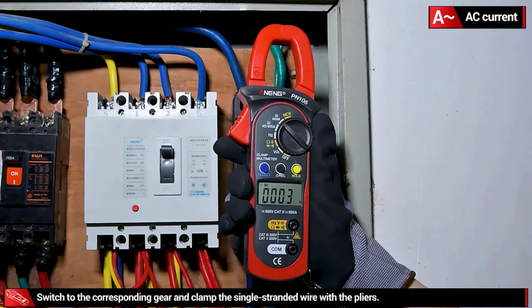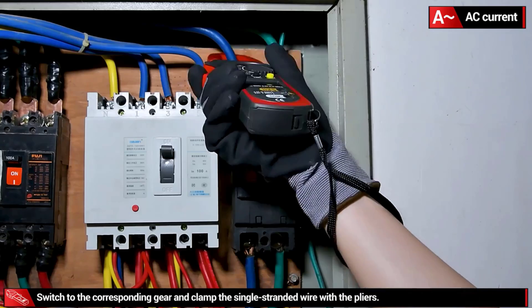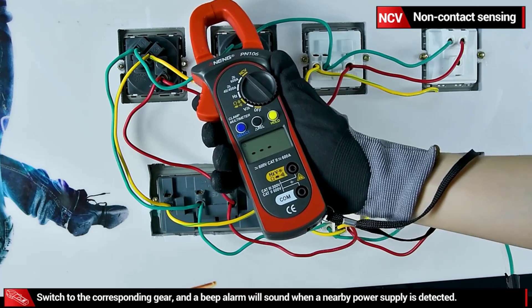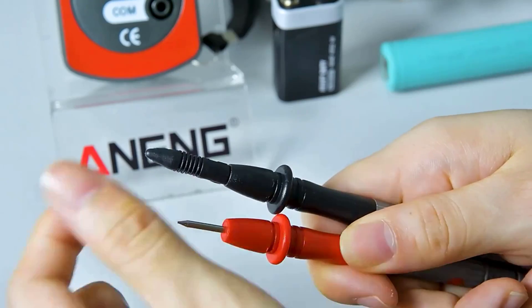Digital clamp meters combine precision, ease of use, and advanced features such as voltage and resistance measurement, as well as temperature readings in some models. With digital displays, they offer clear and accurate readings, often with added functionalities like data logging and connectivity options.